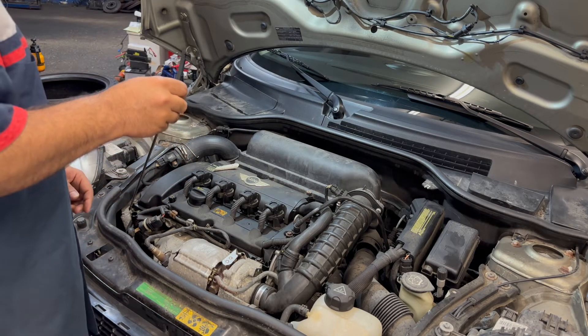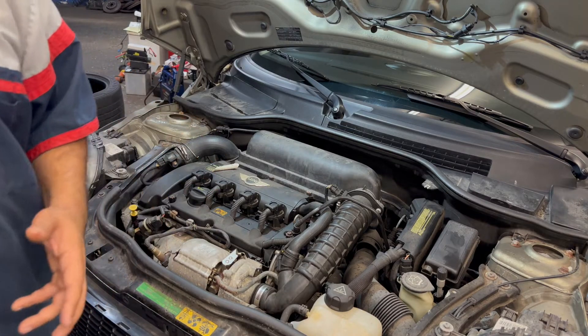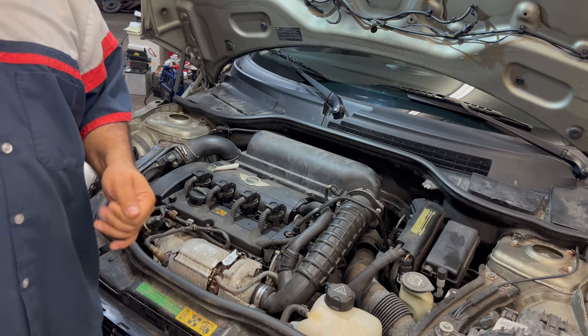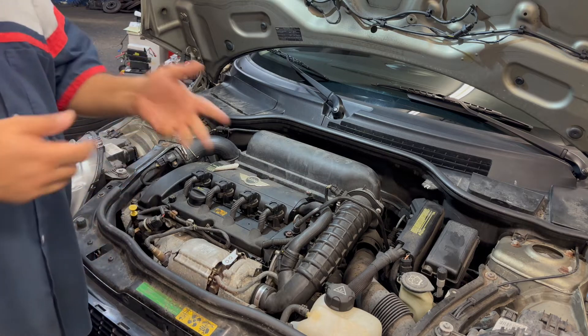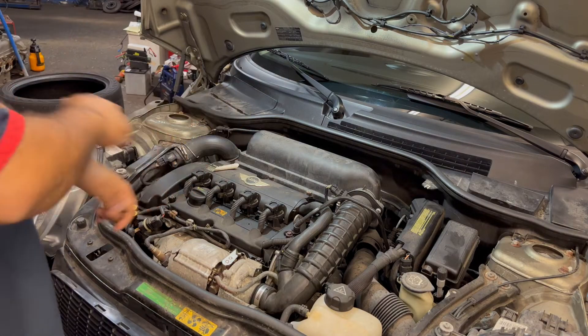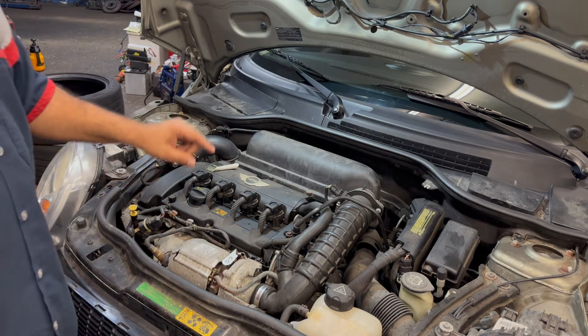Too much oil will build heat and cause a hydro lock from the bottom. I've seen one guy do that — he wanted to fill it up again and again because it was leaking so bad, and boom — hydro locked the engine from the bottom up. The pistons had nowhere to go and it broke everything.